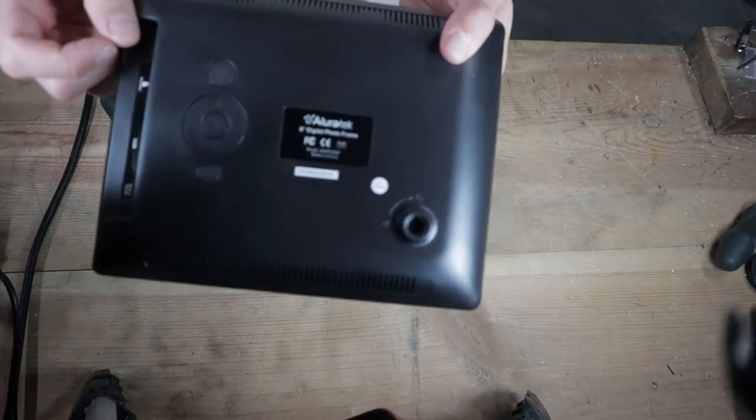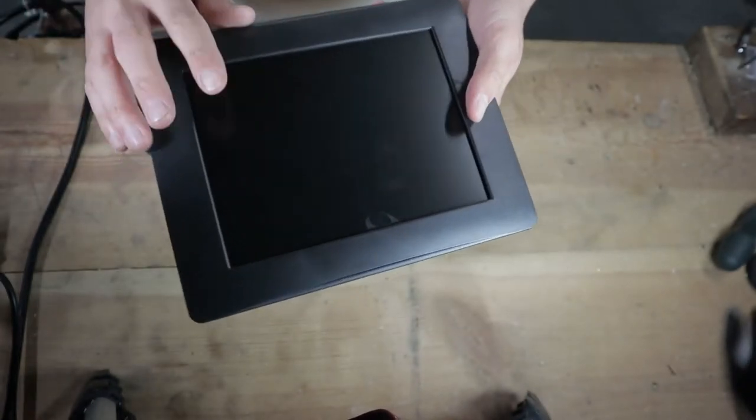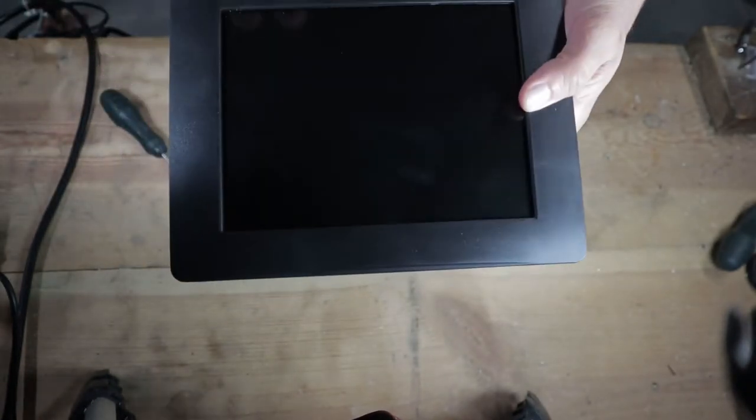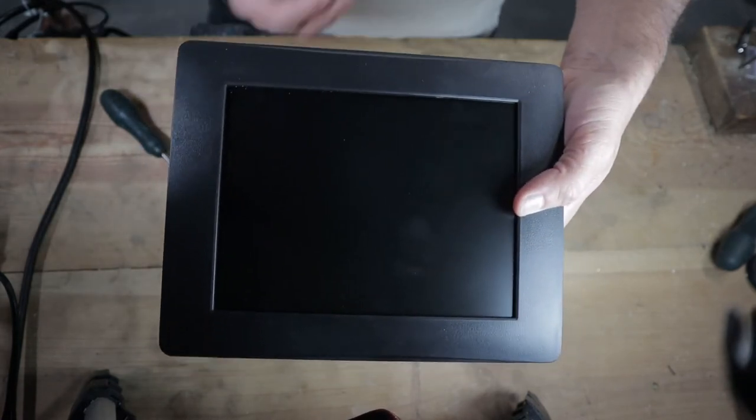I got this picture frame from my wife as a gift several years ago and I really enjoyed it. I keep it in my office with pictures on it, but lately I've been thinking I wanted to turn this screen into something else because I know it can have more than just one single purpose. I'm going to be adding links to everything in the description. This is an AllureTech 8-inch digital picture frame, and the type of screen in here is very commonly used, so there's a good chance it will be compatible with the board I have picked out.